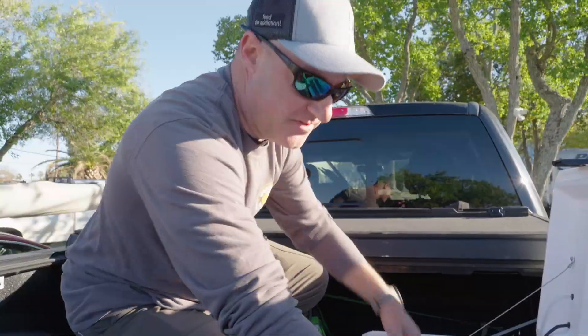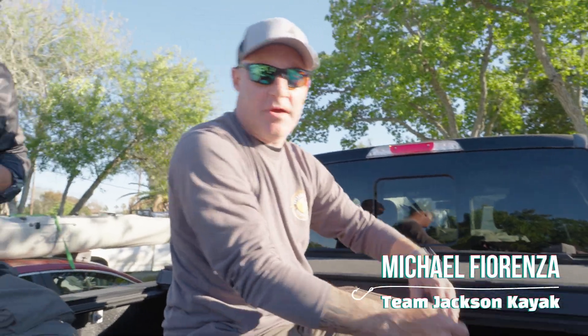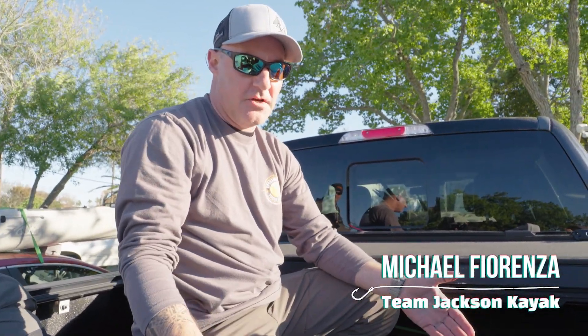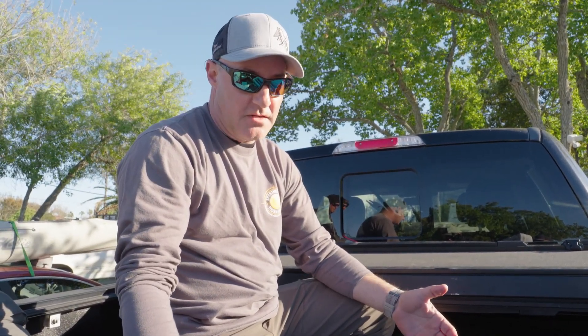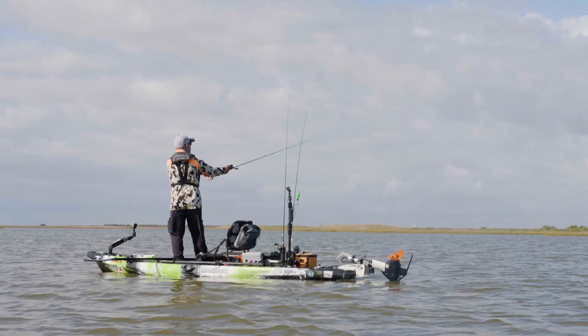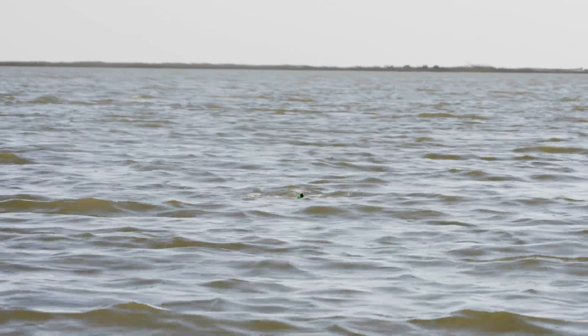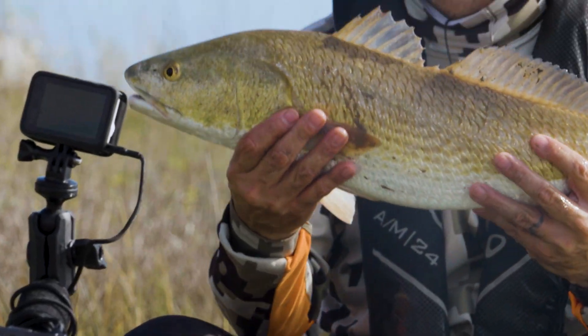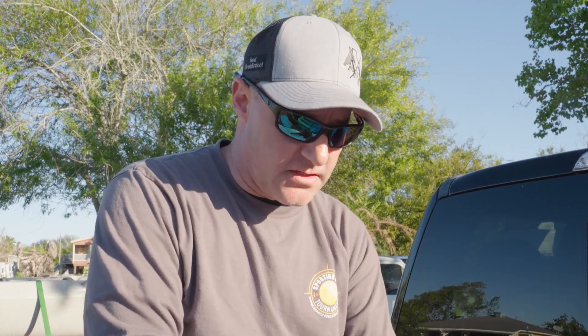We spend a lot of time keeping fish alive on kayaks for live weigh-in tournaments because we normally get penalized half a pound per dead fish. In a two-fish tournament, that's a pound you could lose at weigh-in without the right setup. In Texas kayak tournaments, it's a lot about conservation and keeping fish alive, and the live weigh-in allows us to release them back after weighing in at the scales.